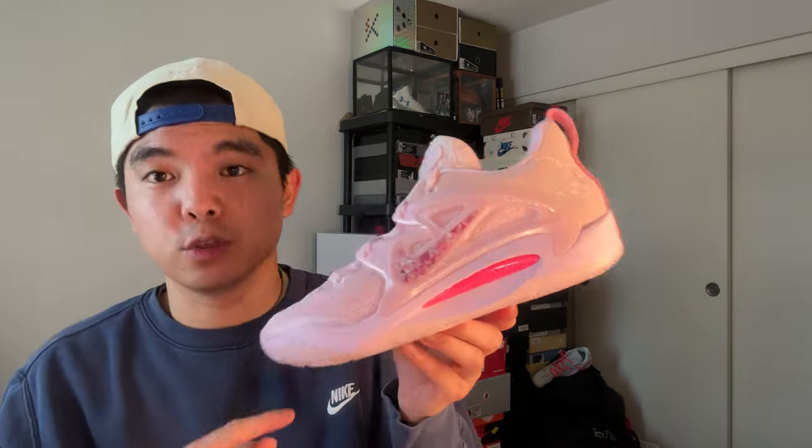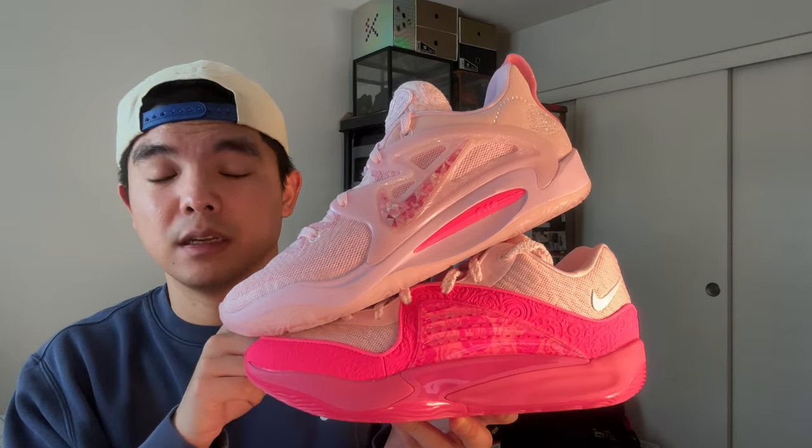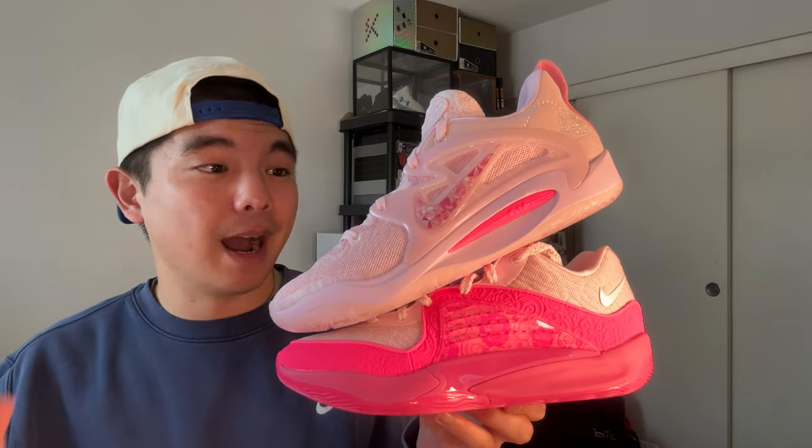For the cushion setups, I'm going to give the win to the KD15 because it has full-length zoom strobel and the midsole is cushlon — very comfortable ride, really good for flat footers, very bouncy and responsive. The KD16 is a departure from previous models: it has no zoom strobel but instead a forefoot zoom unit, cushlon midsole, and an air strobel unit in the back. Still a very comfortable shoe, but in my personal opinion the KD15 is more optimized for performance, so I give the cushion win to the KD15.